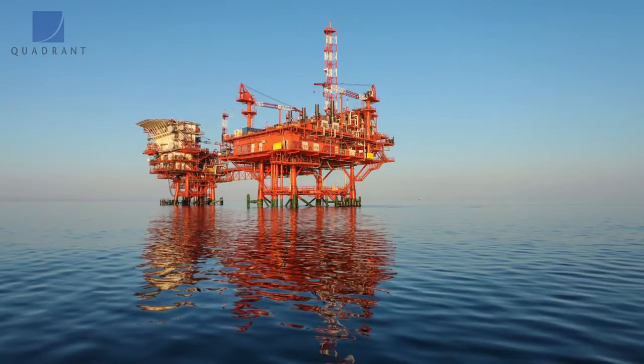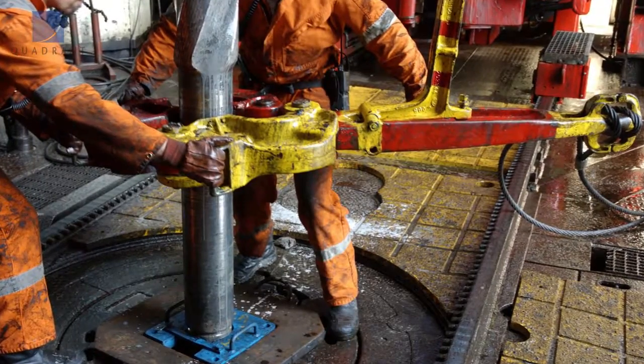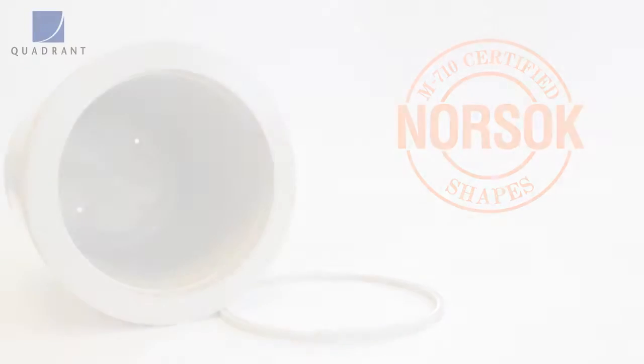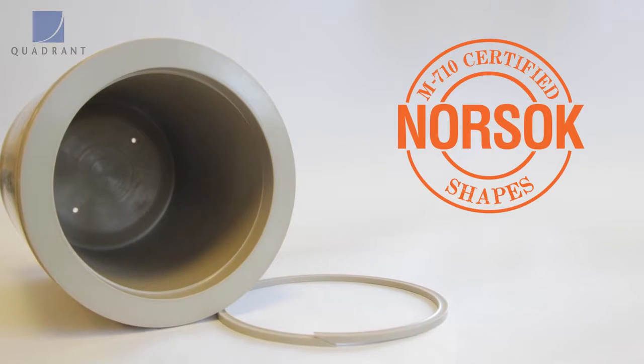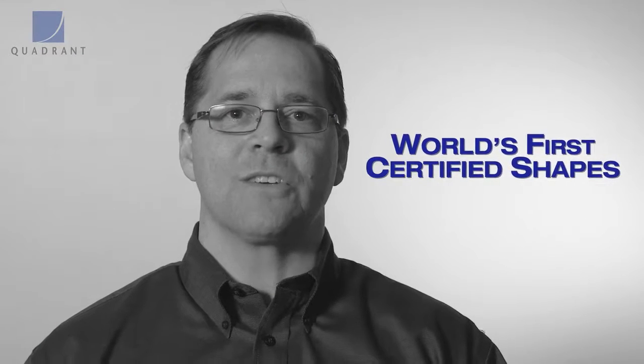One of the prevalent applications for Keytron 1000 Peak is the oil and gas industry, for downhole backup seals and backup rings. With temperatures increasing and pressures getting higher, the need for backup rings to handle more aggressive situations is prevalent. Quadrant obtained Norsoc M710 certification for their stock shape material, the first plastic shape manufacturer to do so.